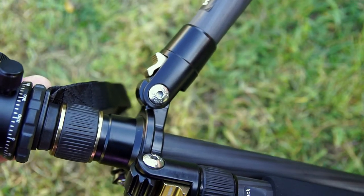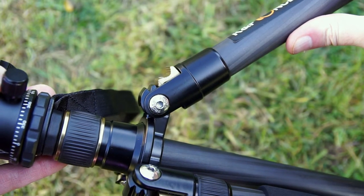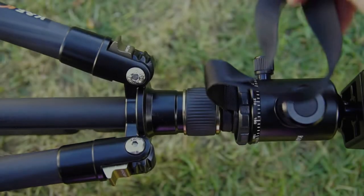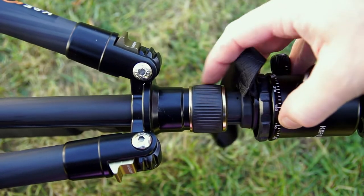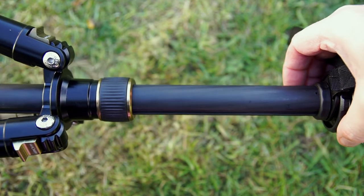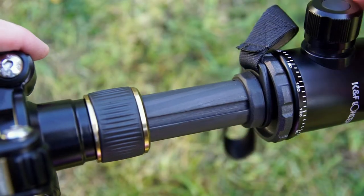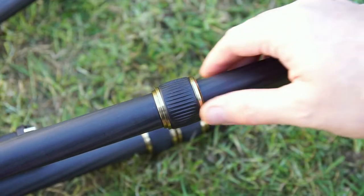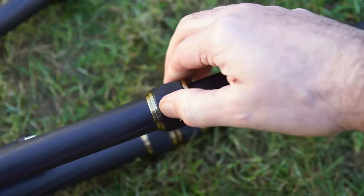The leg adjusters are very similar to other tripods I've looked at — lift them to push the leg up, and they automatically clip back into place when you push the leg down, so you don't need to push them in manually. A wrist strap is included and can be removed. The rubber on this is thicker and harder than other materials I've seen, and just under the strap attachment there's a harder rubber bumper so the head doesn't slam down onto the metal.